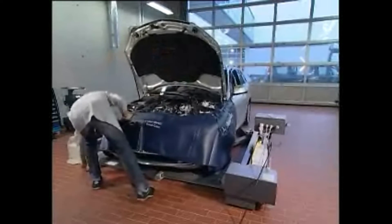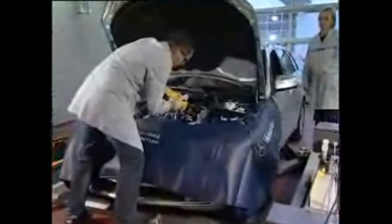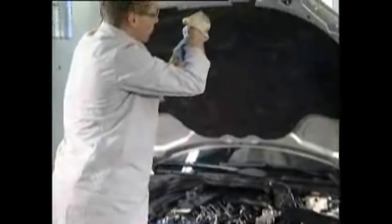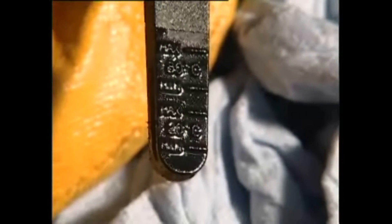Check the fluid level and add if necessary. Wipe the dipstick with a lint-free cloth and close the balance container with the locking lid. The lid must be closed all the way. Take off the locking lid once again and check the fluid level on the dipstick. Hold the dipstick vertically to avoid inaccuracies.